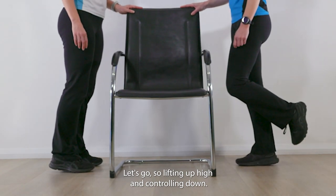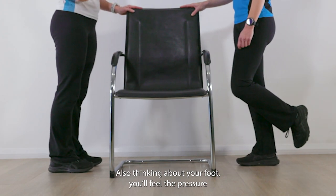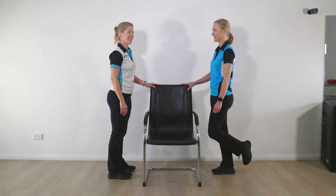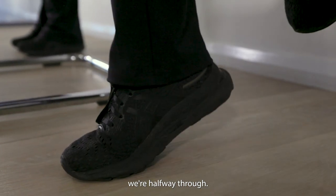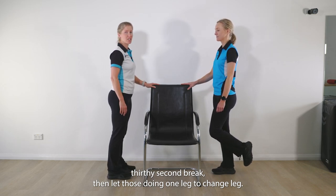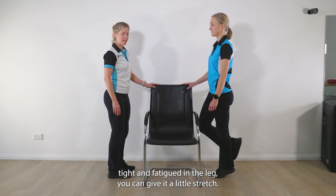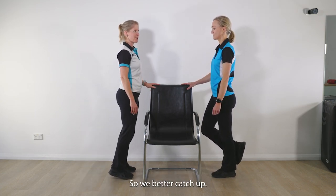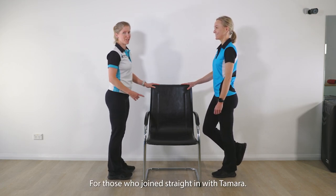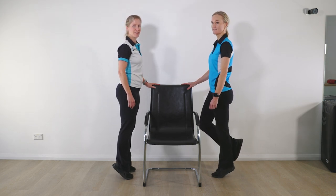Lifting up high and controlling down. We're going to try to make sure that we go straight up rather than forward and back. Also think about your foot — you'll feel the pressure come up onto your big toe rather than rolling outwards with the ankles. We're halfway through. Let's do three more and then we'll take approximately a 30-second break for those doing one leg to change sides. Now take a break. Nice work.